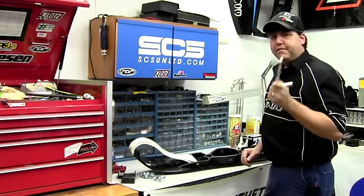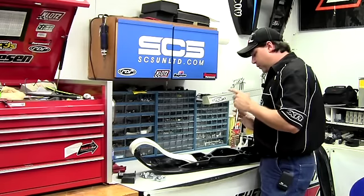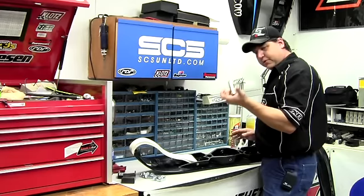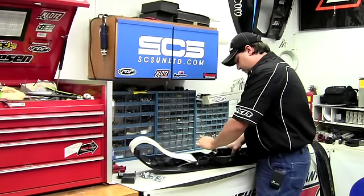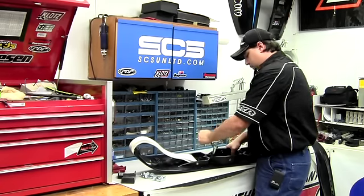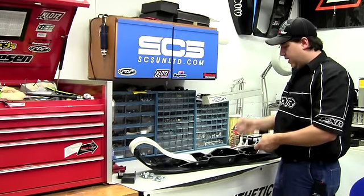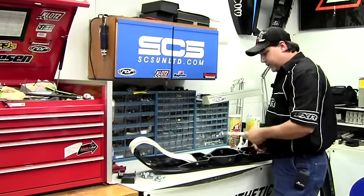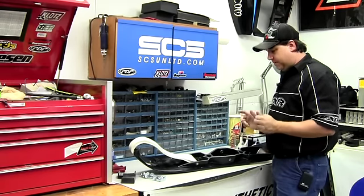One of the reasons we have premature carbide failure is because when we put them on our skis, we tighten them down way too tight. So for this, we're not going to use the air ratchet — we're going to use a regular ratchet. Just go snug. That way you don't put so much stress on the weld on the bar, it won't pop the stud off, and you won't lose your carbide or start bending it. Keep these just hand tight — they already come with a nylon lock nut, they're not going to come off.